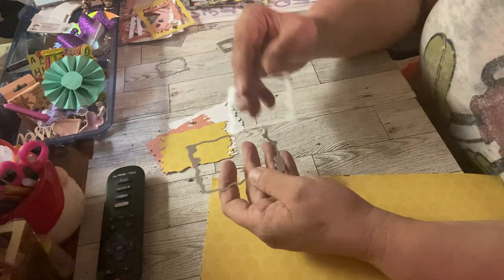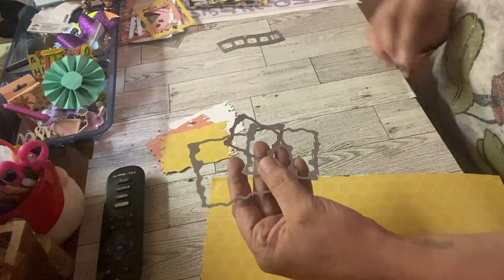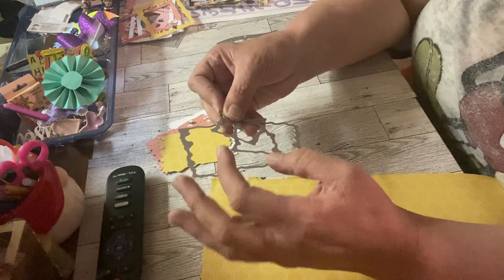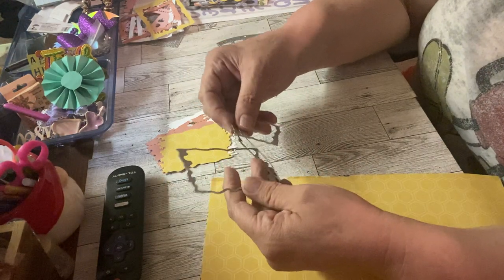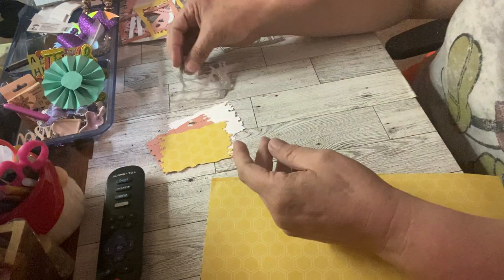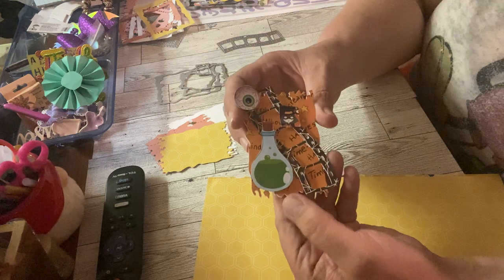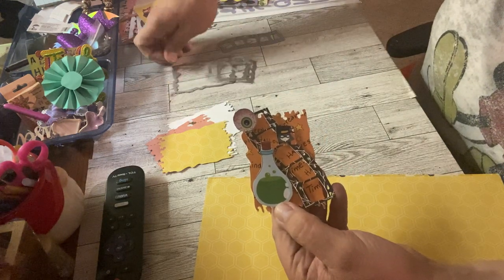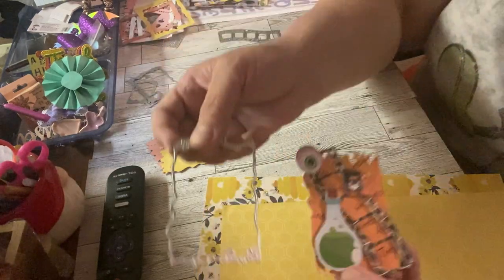I got these dies and I really liked them. They kind of reminded me of something spooky, or like dripping paint — I just really liked them. So I did make a Halloween one. This is the first one I made. I used this big die here.